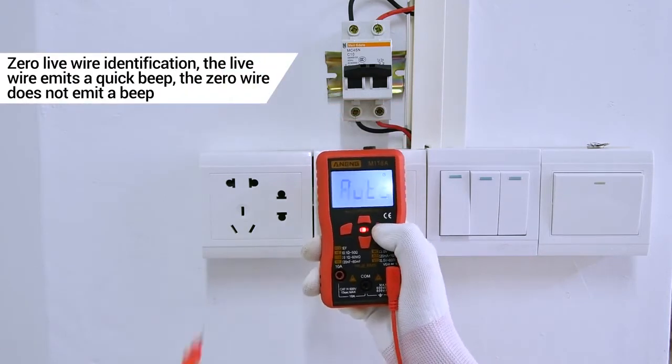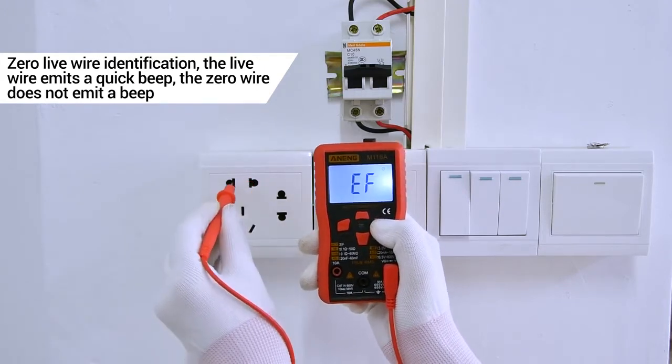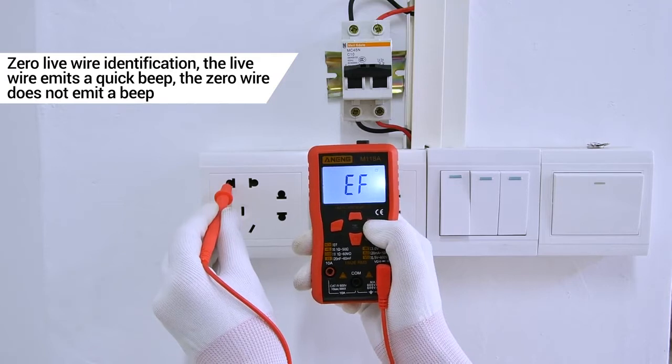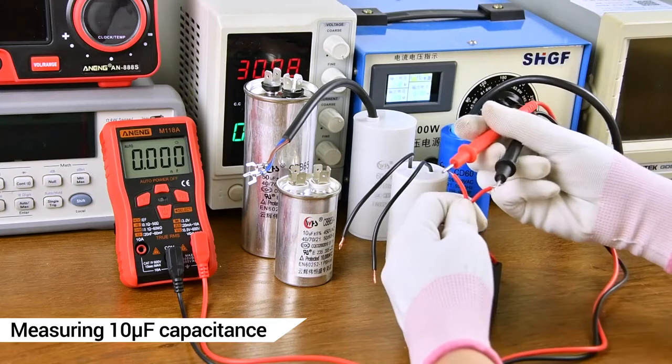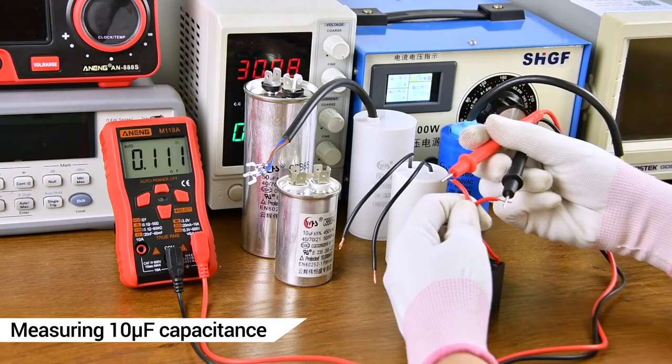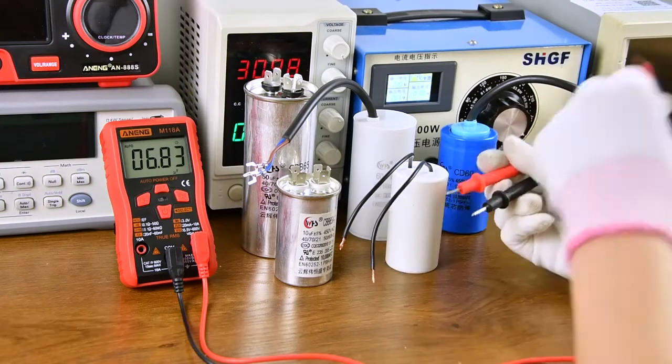Zero and live wire identification: use the red probe with the clamp to test a single wire. Capacitance measurement of household capacitors — apply carefully, as it can discharge quickly when measuring capacitance.